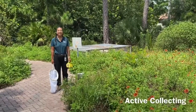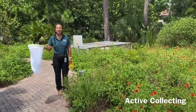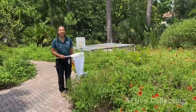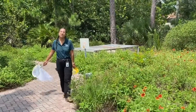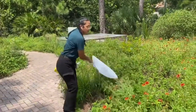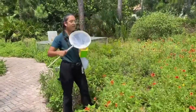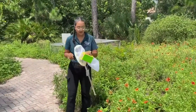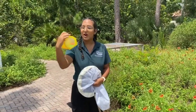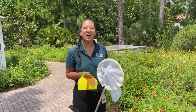The first method of collection is active collection. In active collection, you can use tools like a net, some forceps, or even a spoon to pick up insects. I'm going to use my net and sweep it across plants to see if I can catch any bugs. You can use something like a cage or a jar to collect all the bugs that you caught inside your net.